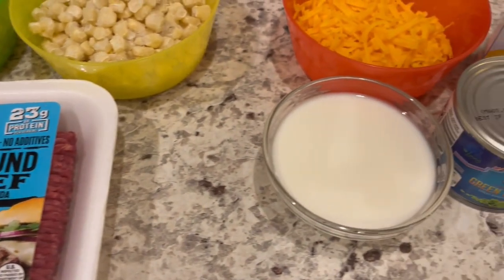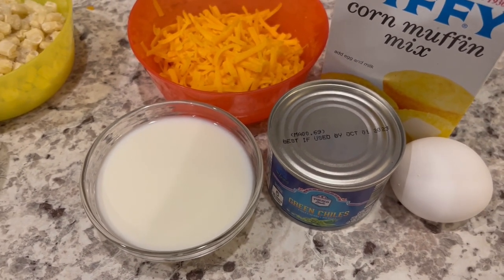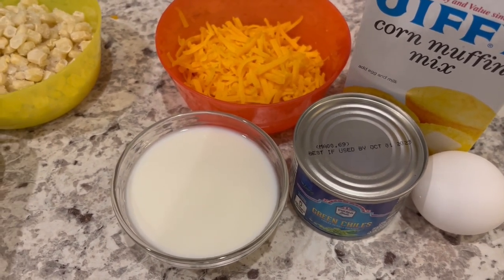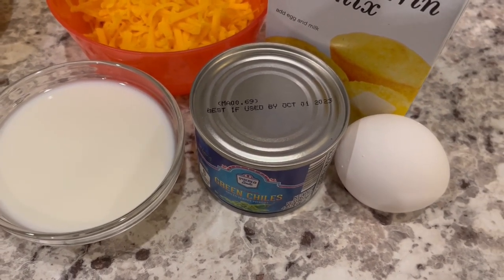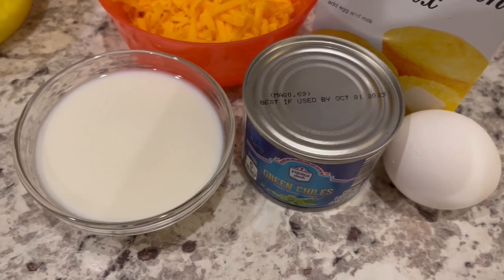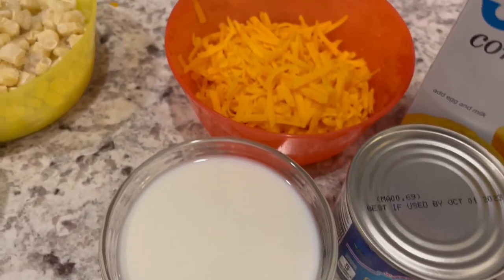For the cornbread portion you're going to need your favorite box of corn muffin mix — I am using Jiffy. You're going to need the ingredients to prepare that corn muffin mix, which is an egg and milk, and you're also going to add some green chilies and cheddar to it as well.